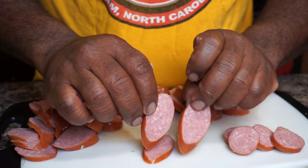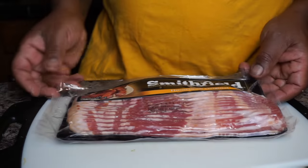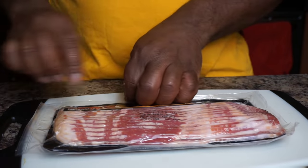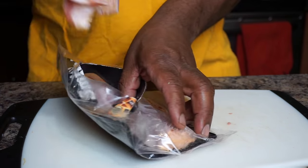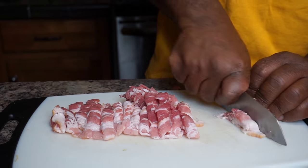The next thing I'm going to do is set the sausage to the side. I got some bacon that I want to also add to this recipe. This is some regular bacon — you could use whatever type of flavored bacon you like. Just grab your stack of bacon, slap it on your cutting board, and go ahead and chop these babies up.